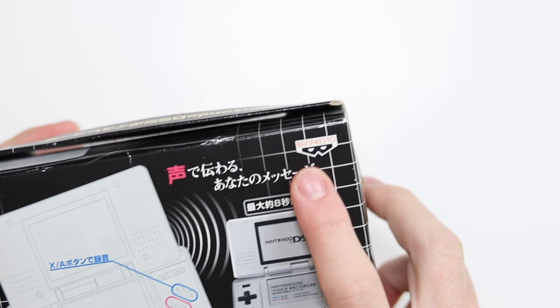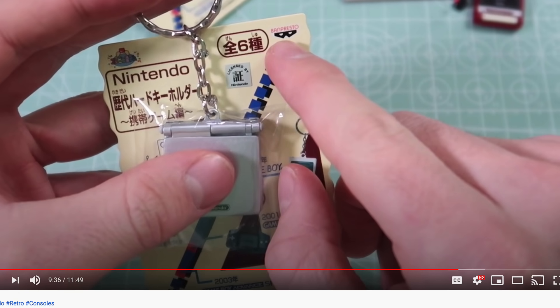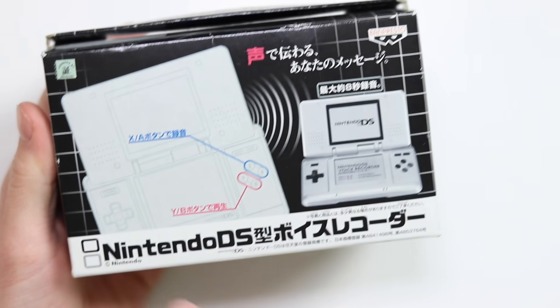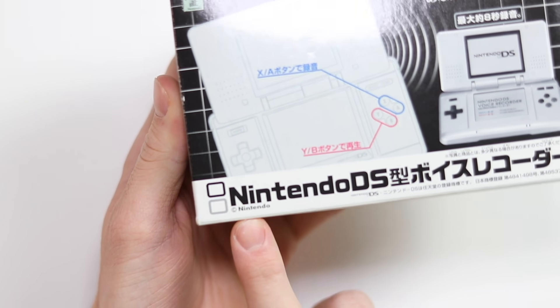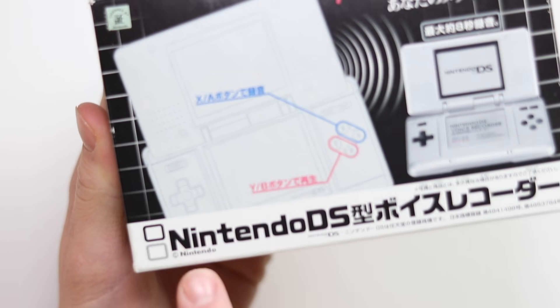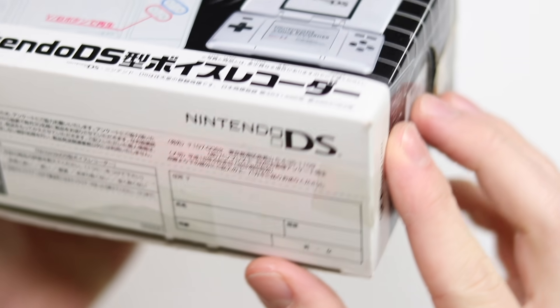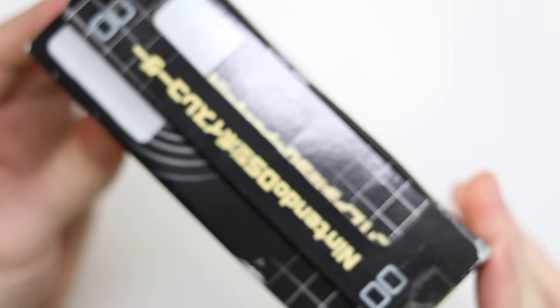So it might have been just a smaller scale product that didn't do too well. It's made by a company called Banpresto. I looked at some key rings on my second channel that were made by Banpresto, so obviously they have a license with Nintendo because those little key rings were also licensed — and so is this. It's also plastered with Nintendo DS logos so they would have to have some sort of a license.